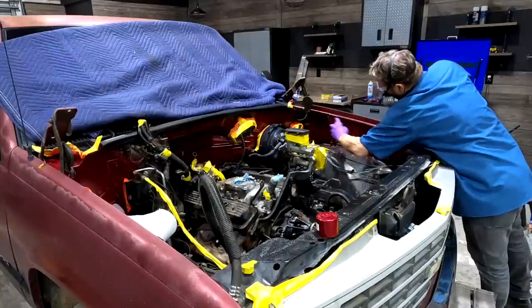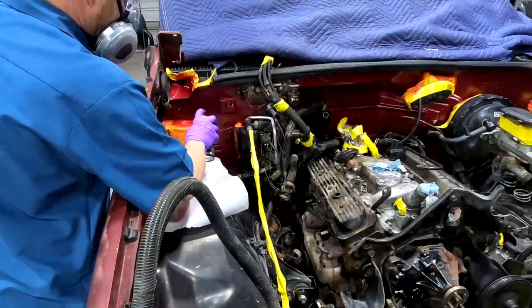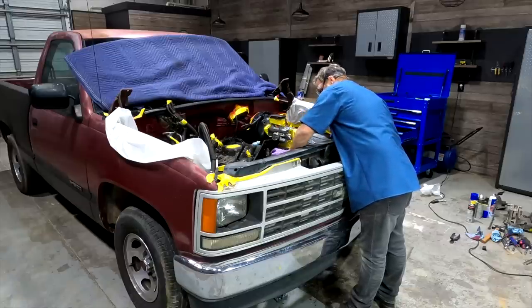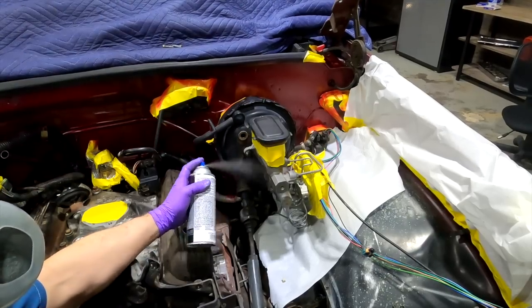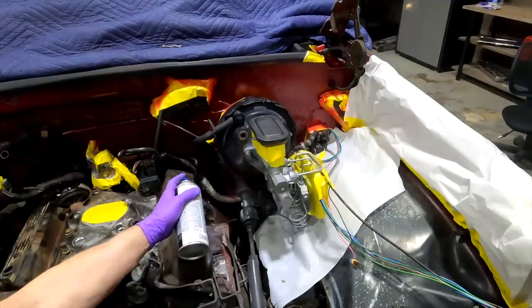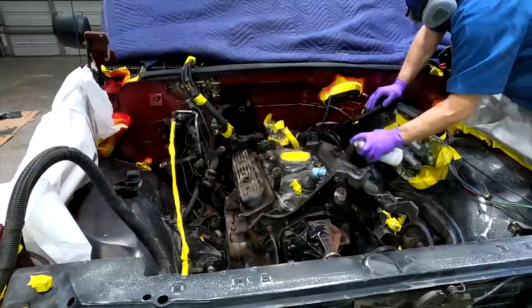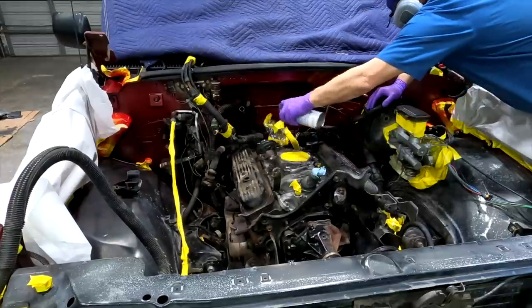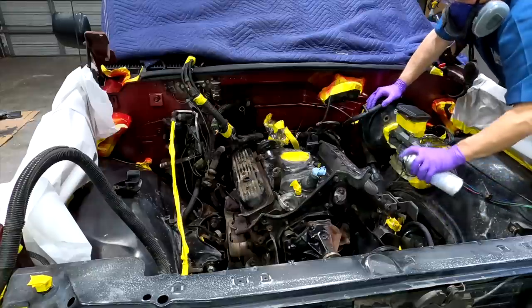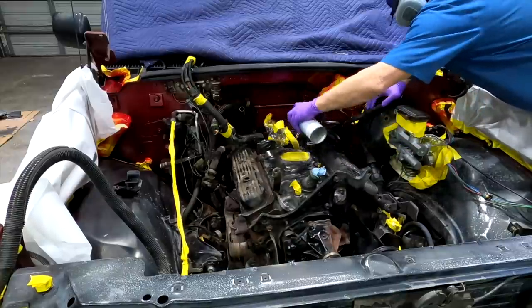The first color I'm spraying is a close match to the original color of our truck and gets sprayed on the inner fenders and firewall. This color is quite translucent and will take several coats to build up the color. Next, I'm using an aluminum colored paint on the brake master cylinder and some of the fluid lines. Last, I'll paint the intake manifold, radiator support, and inner fenders with three coats of Colorbond black underhood paint that we got from the LMC Truck catalog. I haven't cleaned or masked the valve covers since they're getting replaced with new chrome ones.